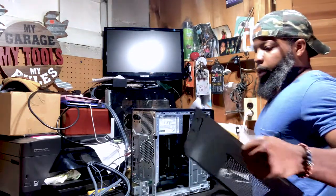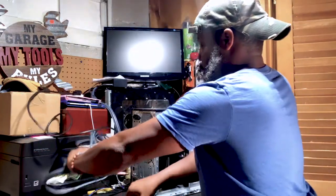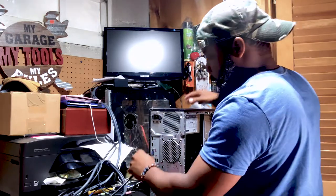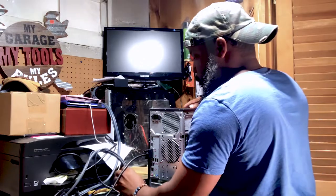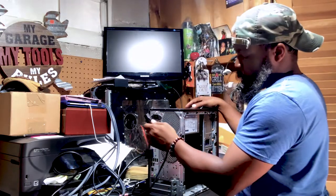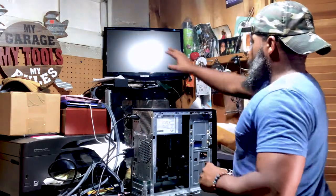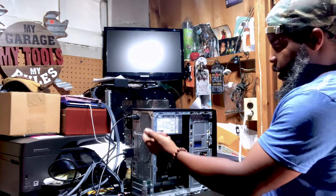I'm taking the computer case off. I got a couple of cables here — this black cable is just for video. I'm going to reconnect the original equipment. We don't really need to connect the mouse and keyboard right now, but we've got video and power. The monitor is already up.